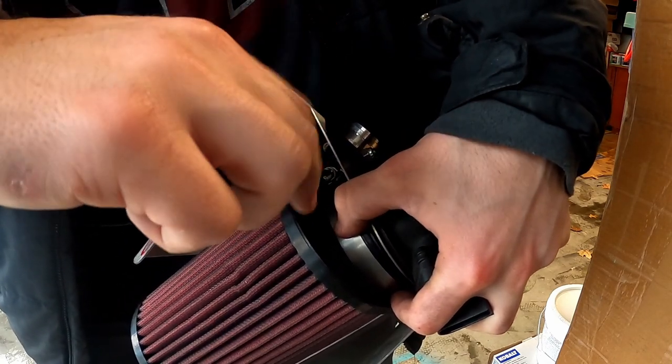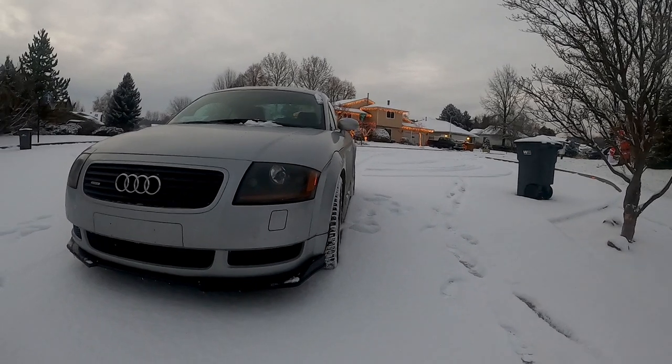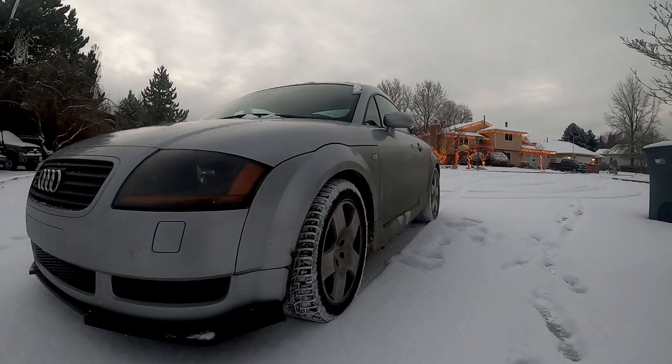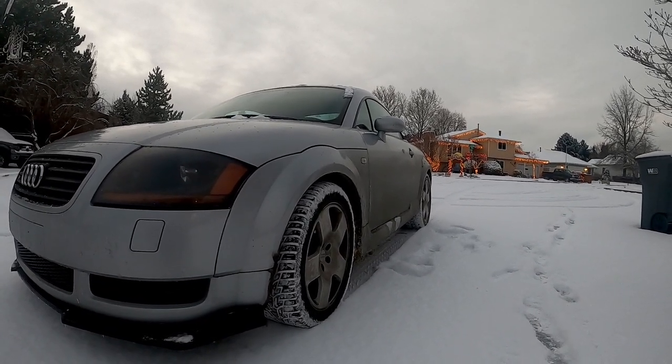Once it's clean, you can simply put it back in and reinstall the intake. The next thing on my Christmas checklist is to inspect the N249 system and make sure that there are no leaks or hoses I need to replace.